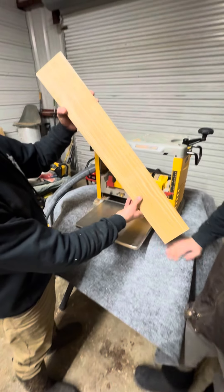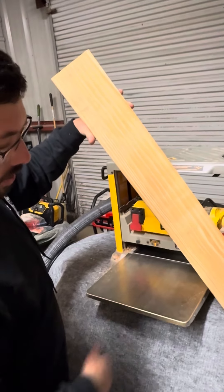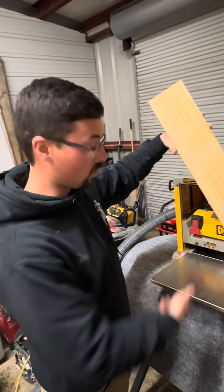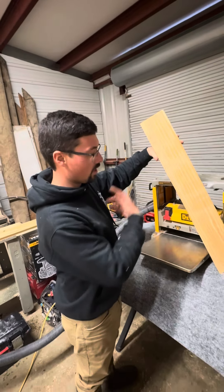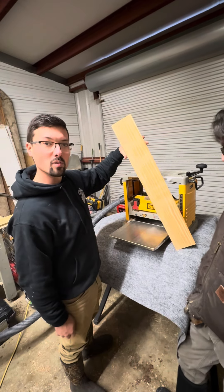You guys can see that we barely took anything off this. We still got our pencil lines on here, so that shows you we barely even took anything off this board, and it wouldn't hardly pull it through there. So we're going to raise this thing all the way up, clean our rollers off, and see if it does a better job pulling our board through there.